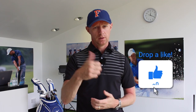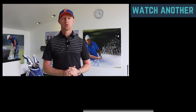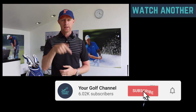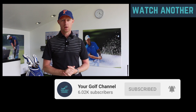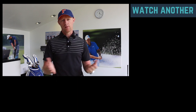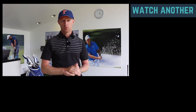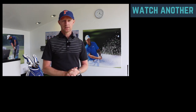Thanks for watching today's lesson — hope you've really enjoyed it. Post your comments in the box below and let me know your thoughts. As always, don't forget to click the like button. If you haven't subscribed already to Your Golf Channel, please do so by clicking the subscribe link below, and click the bell notification so you get notified every time Your Golf Channel posts a new lesson video. Thanks again for watching and I look forward to seeing you again in the next lesson.